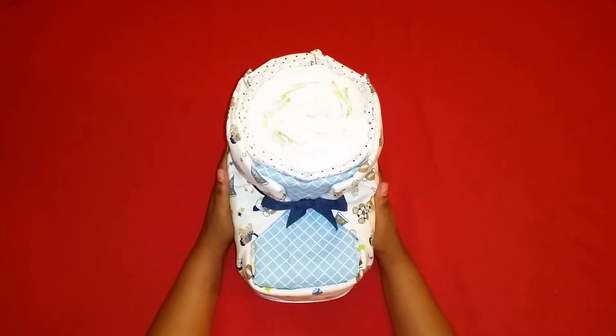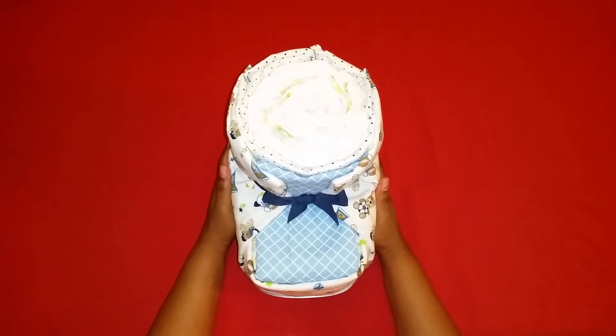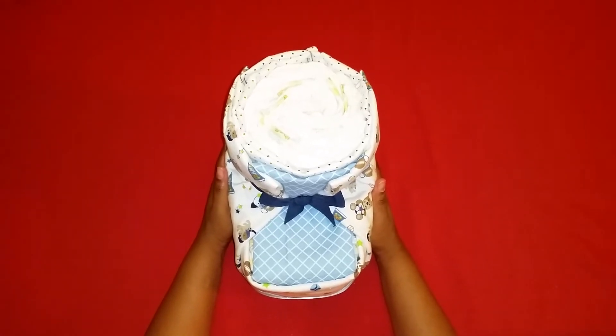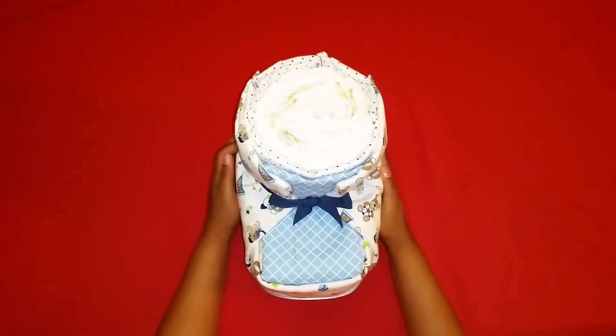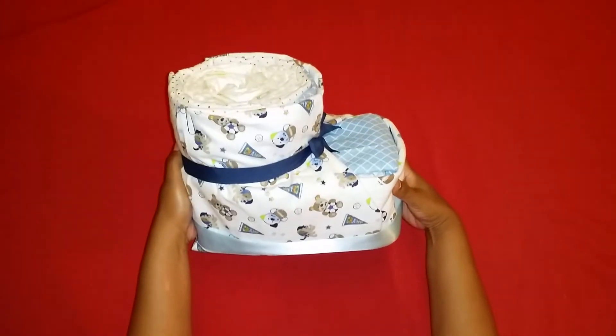I used 42 diapers, size 1, 4 receiving blankets, 2 types of ribbon, some paper clips, tape, and rubber bands. This is the front of the bootie and this is the side.